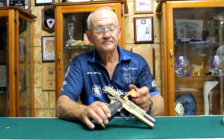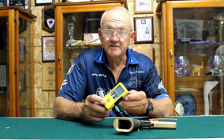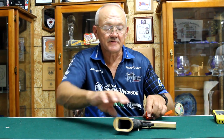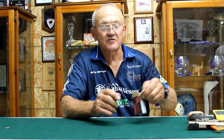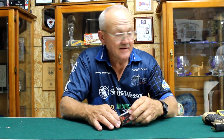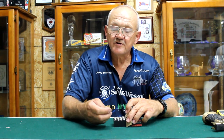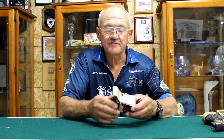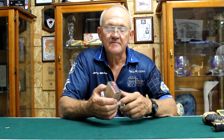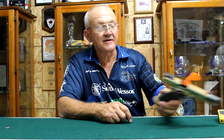When we go out to the range today, we're going to use our timer — this registers down to a hundredth of a second — so we're going to do some rapid fire and see what this thing will do. It's set up for Kay but I think I can shoot it. The ammunition we're going to be using today is Hornady Flex Tip 115 grain Critical Defense — pretty much top of the line self-defense ammunition for 9mm. So we've got our timer, the gold plated gun, and we're heading out to the range.